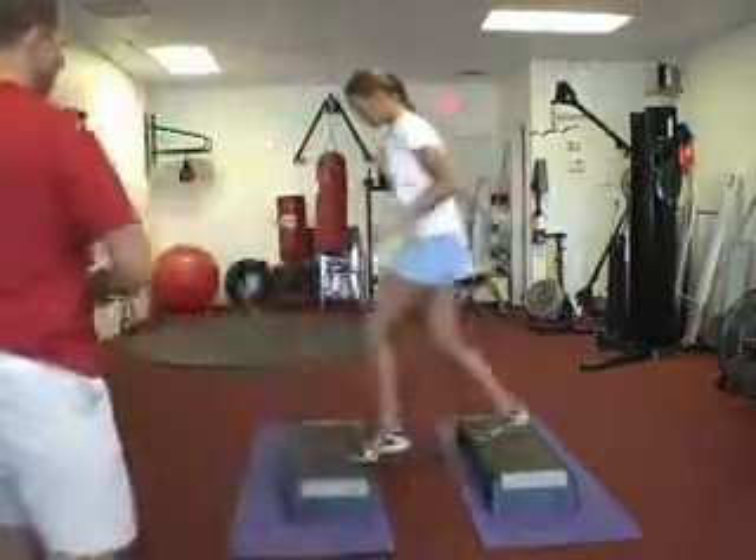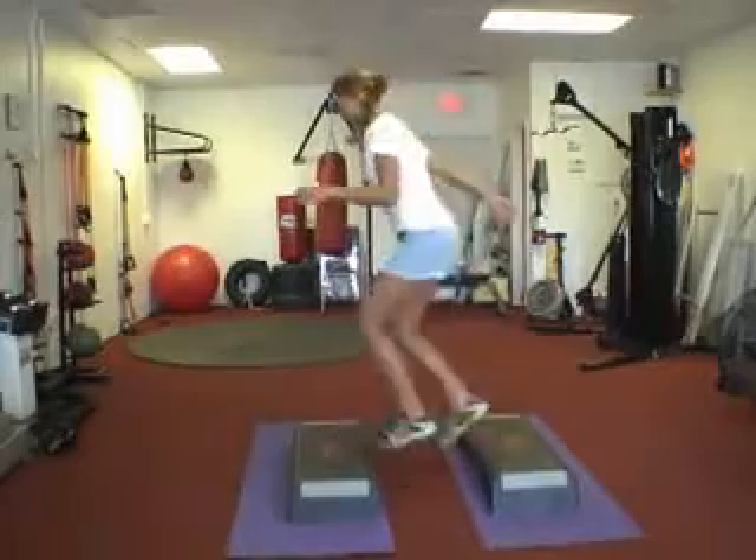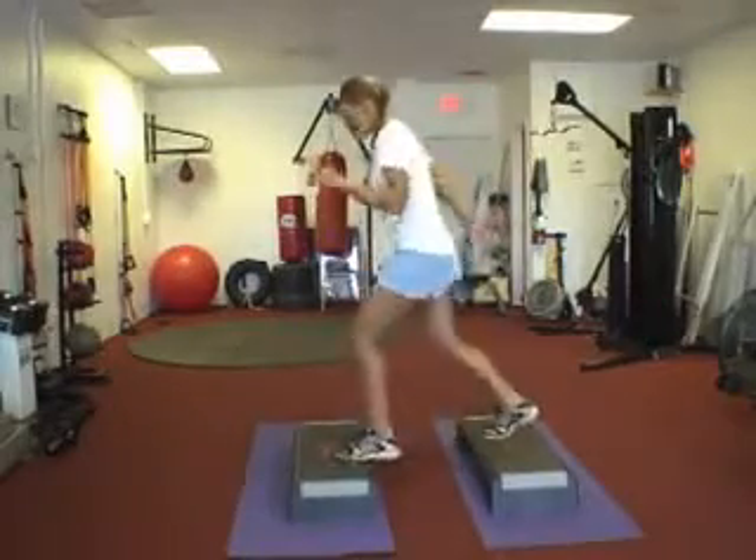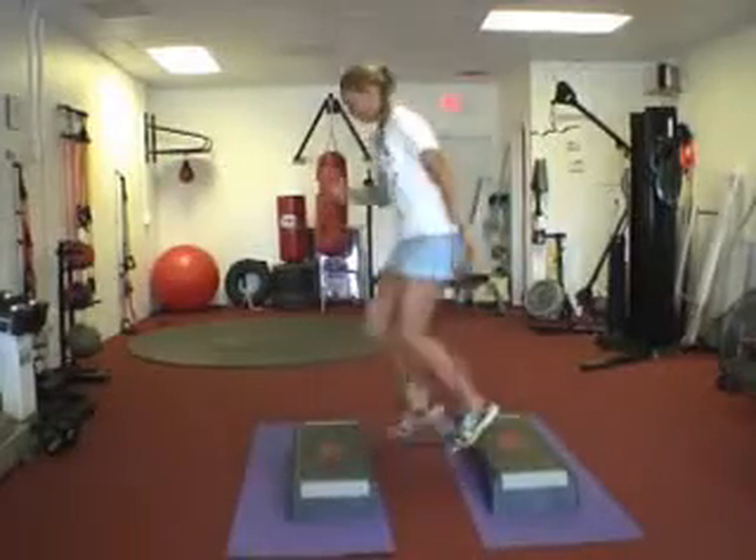Next we're going to do a two-box split. Start in the center, jump, split the feet, land on both boxes, land back in the center, switch out. Always get the arms involved and keep them moving the whole time you're doing this. Go ahead. And done — nice job.